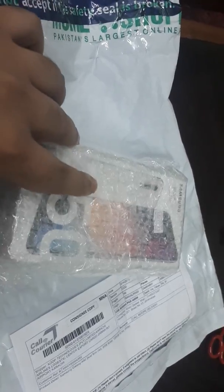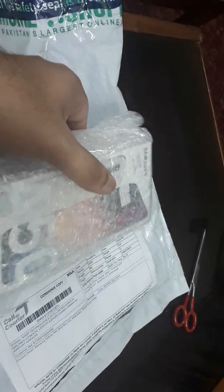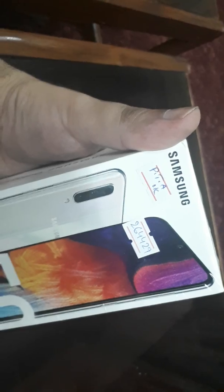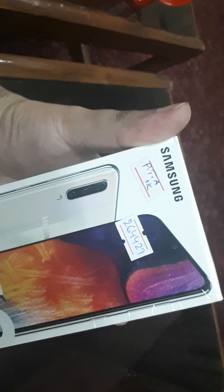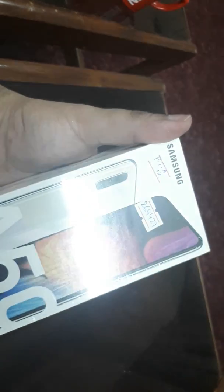It's PTA registered and its price is 45,000 PKR online. It has 128GB ROM and 6GB RAM. They have covered it quite well so that it remains in good condition and doesn't get damaged during the courier process. There's a PTA registered sticker on it along with the order number on the packaging. It's a South Asian SIM card only variant with a 25 megapixel camera and dual SIM support.